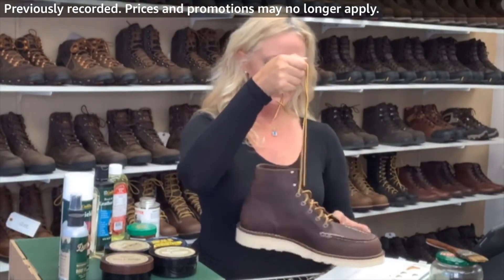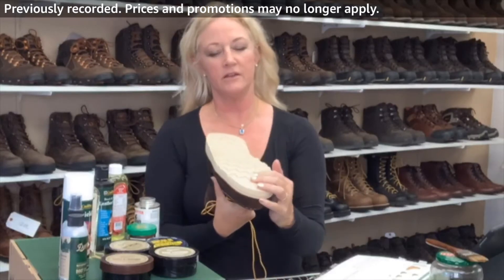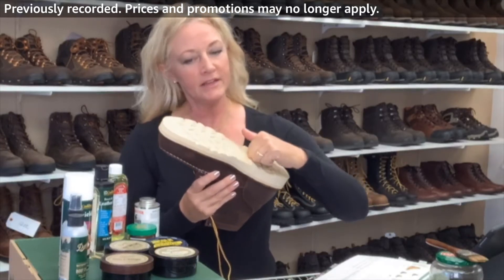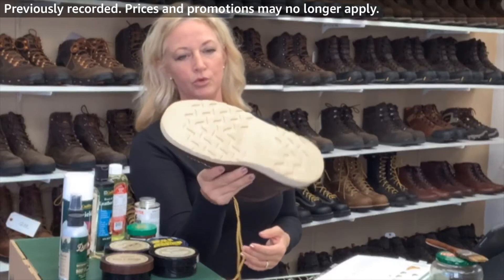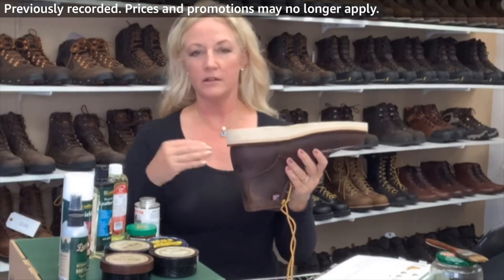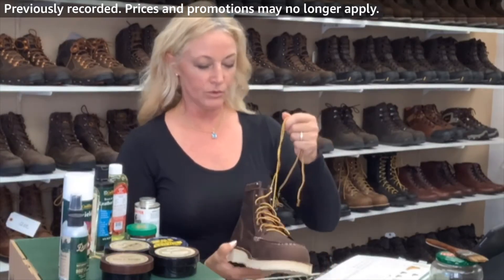Danner sells the replacement laces. I sell this one with the white sole — it's great for guys that are doing roofing. They don't want heels that are going to catch them on things. A lot of tile setters like this boot — it's non-marking. So if they have to go into a client's house, it won't leave red or black streaks on tile floors and things like that. This is a really great boot.